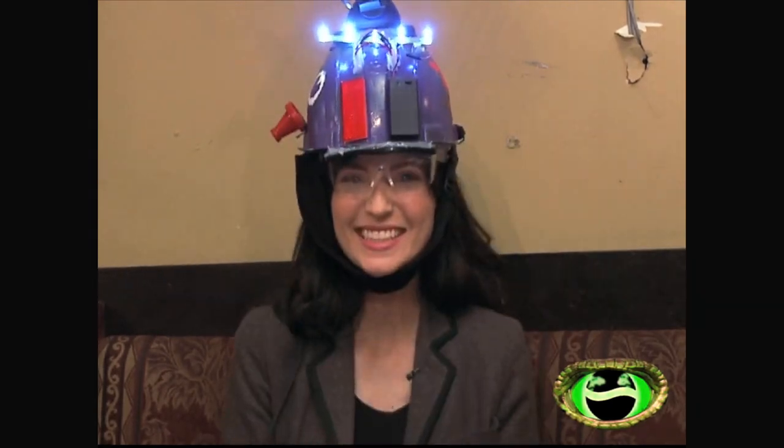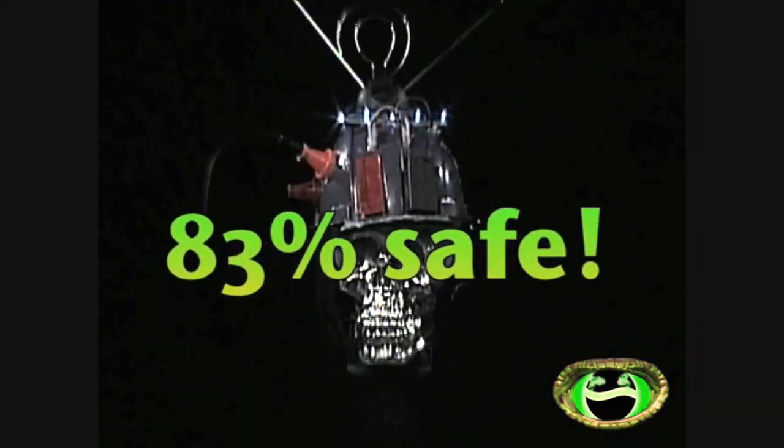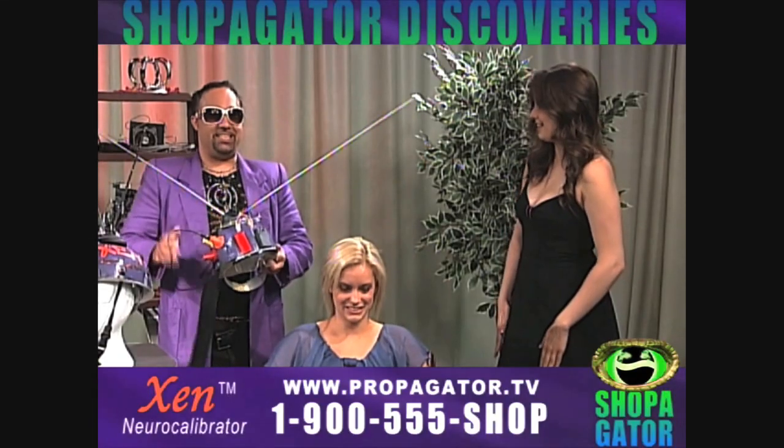Well, now there is. Introducing Zen — the personal neurological recalibrator that's 83 percent safe to use. Watch how easy this is.